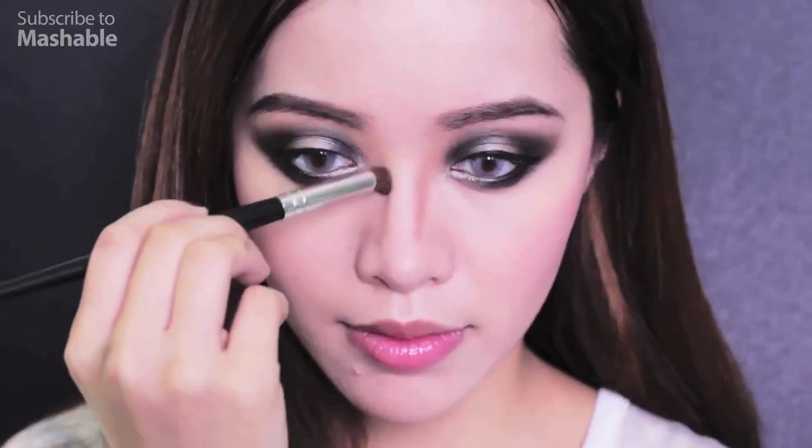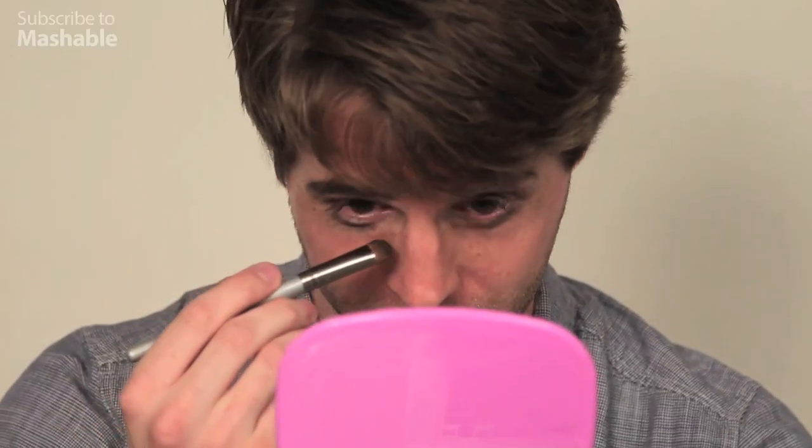Since the eye makeup is so intense, contouring my nose will help bring dimension back to my face. Contour my nose? Isn't it already contoured? It's been broken like three times. I don't understand the point of this one. I'm just gonna add some dirt on my nose.